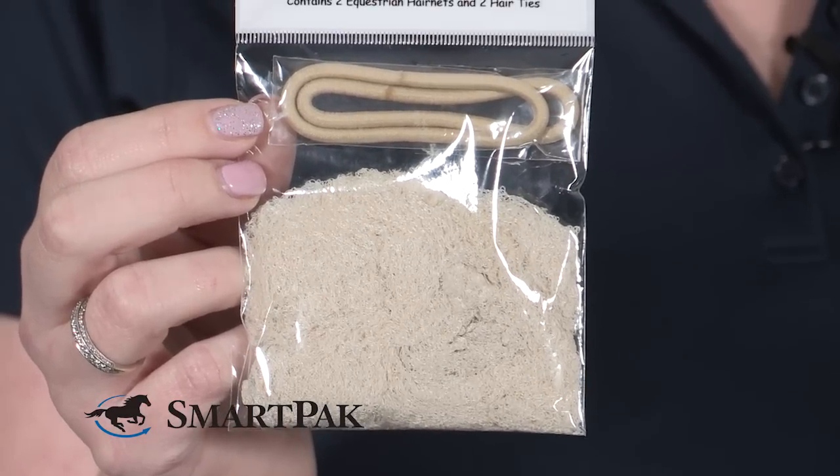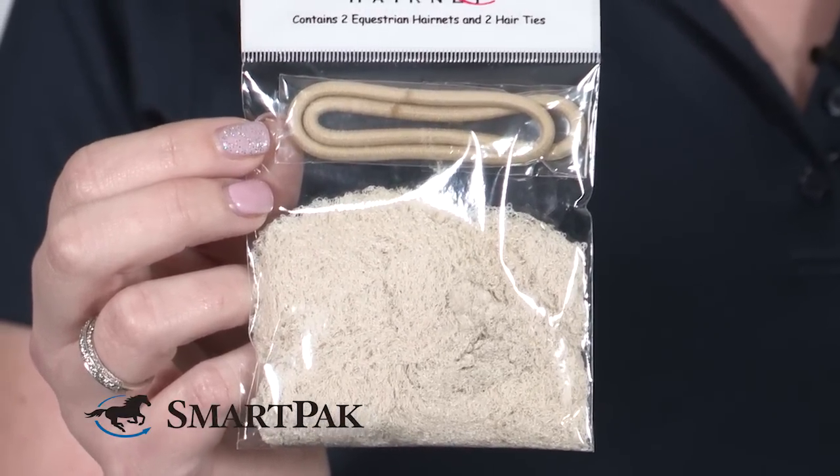They come automatically with a matching elastic which helps you tie it in the back and becomes invisible once you put your hair up and under the helmet. This hair net is made of a really fine thin material so it blends really nicely with your hair, so you don't see it while you're riding once it's up under the helmet.